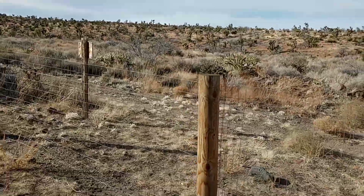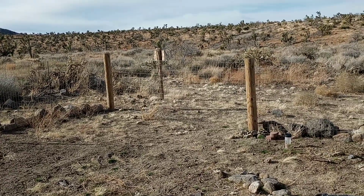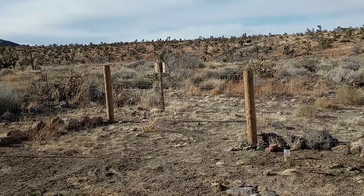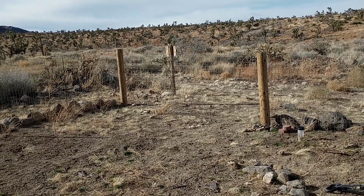I had originally set these two wood posts here for a 12-foot gate when I installed the fence, but the double gates was a last-minute design change, so I just kind of rolled with the fencing on here. But it is definitely a breach point.